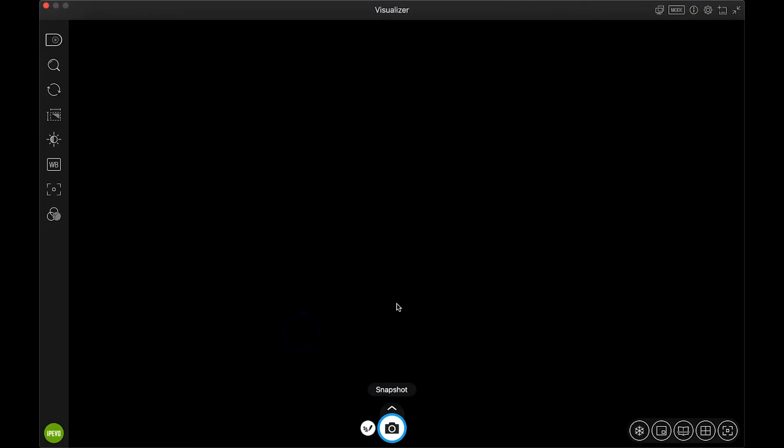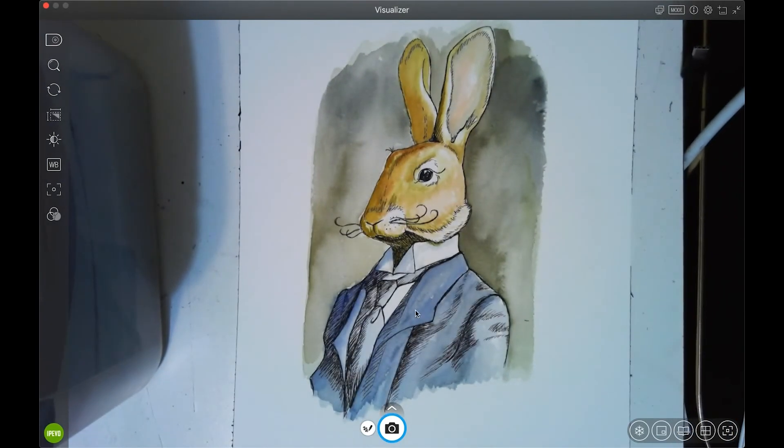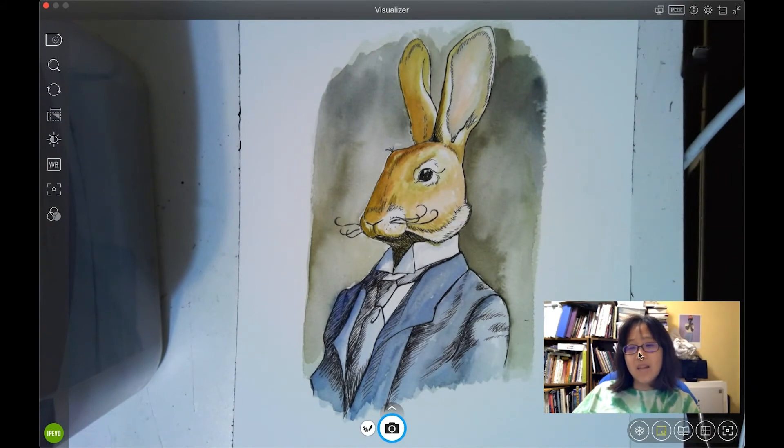Going back to snapshot — you can freeze the image if you want, then unfreeze it. There's also 'Launch Picture in Picture,' which I may actually use for drawing demonstrations. It reminds me of the way Zoom works when you're sharing your screen — pretty useful for showing your face alongside your work.